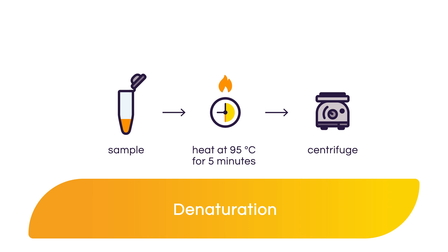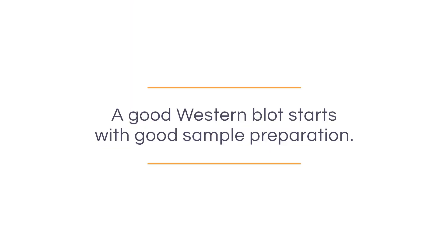Samples are then briefly centrifuged to remove insoluble material. I hope to have provided you with some information that will be helpful when it comes time to prepare your own samples for your own western blot. Remember, a good western blot starts with good sample preparation. In the next section, my colleague Carol will share with you some best practices when preparing protein samples for your own western blot.